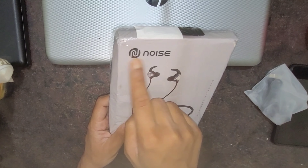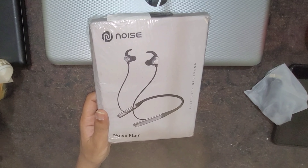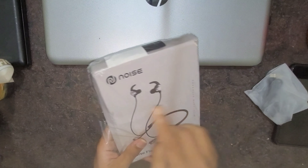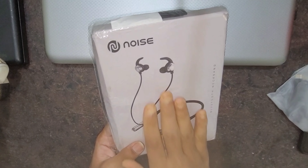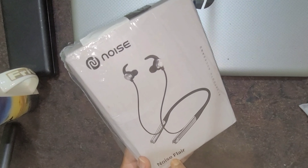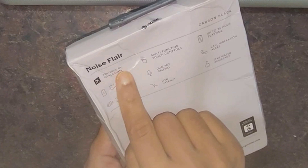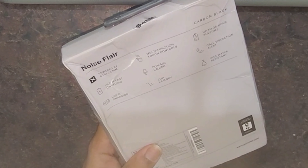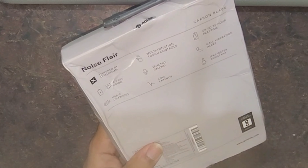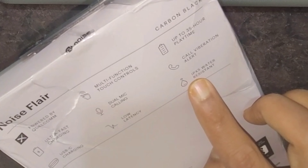This is the Noise Flare Bluetooth neckband. It comes in black color. It is powered by Qualcomm, with ultra-fast charging via USB-C, multi-function touch control, dual mic calling, low latency, up to 35% playback, call vibration alert, and IPX5 water resistance.